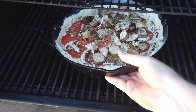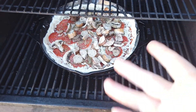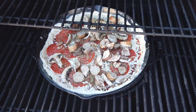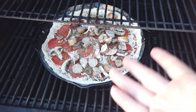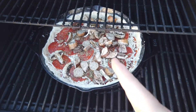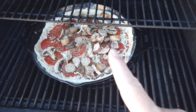The grill is on. We'll give this about maybe 20 minutes and come back and check on it. Thanks for checking in — so wood-fired cast iron pizza, or wood-fired pan pizza. We'll see how this turns out. Peace, check back.